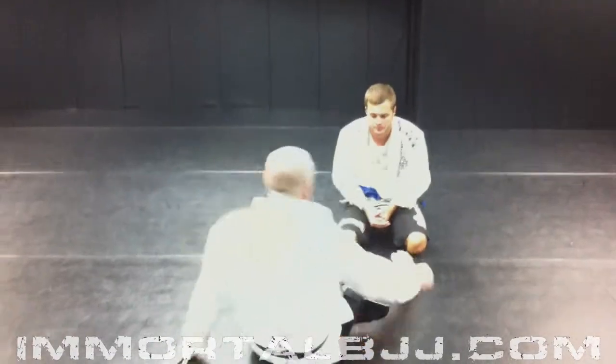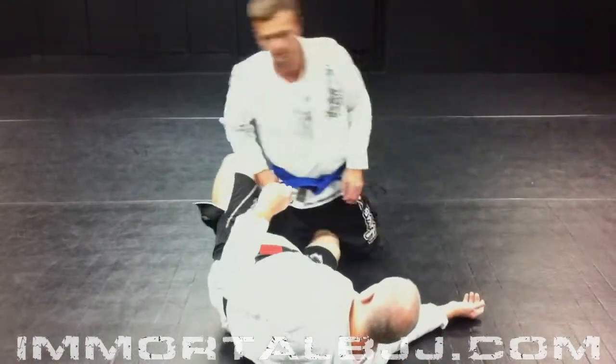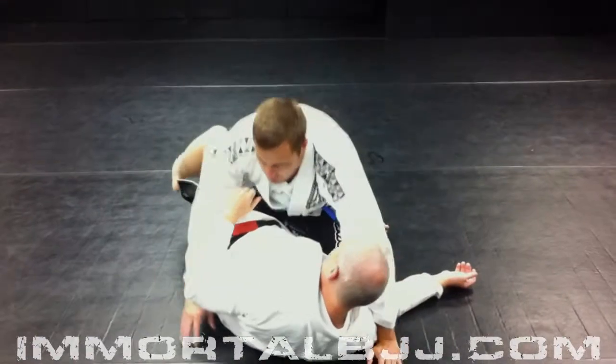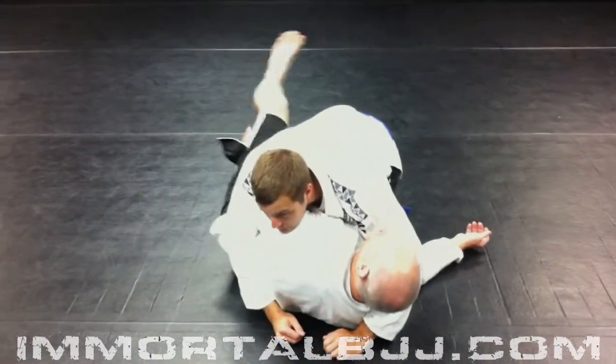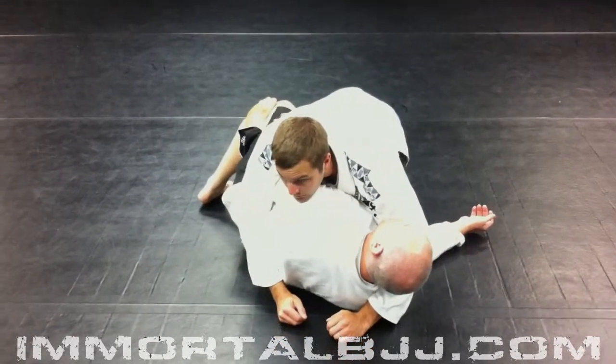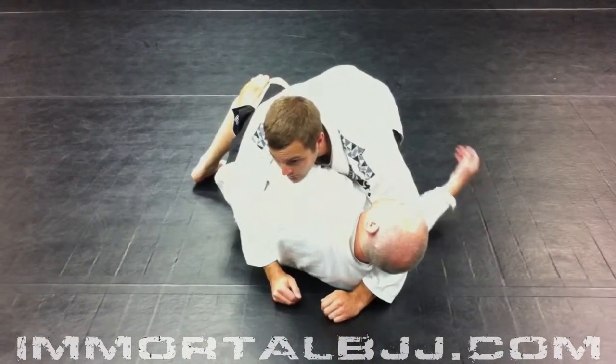I'm going to put Shawn in my bottom half guard, so that means my right leg is through his legs and I have what's called a fish hook. My toes are back and I'm going to lock my left leg over my shin. This is essentially just beginner-based half guard.